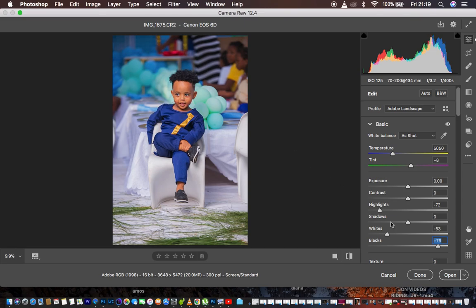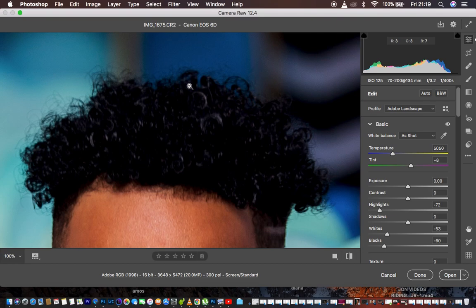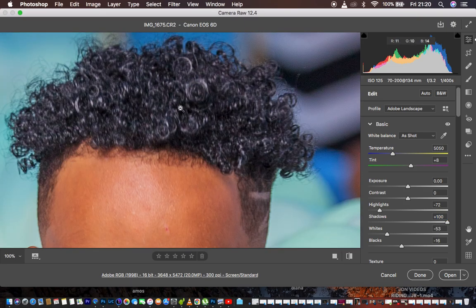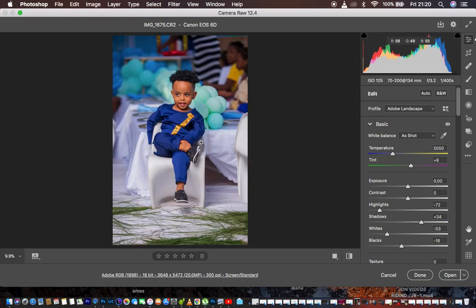Depending on the look you're going for, I always want my images to have nice rich contrast, that's why I pull the Blacks down — but don't take it all the way, because that removes a lot of information in the shadow areas. I'll leave it at around -16. Since I want to recover information in the shadow areas, I'm going to open up my Shadows — but don't take them all the way up because that turns everything black to gray. You don't want this gentleman to have gray hair. Just open them up a little until you start seeing detail in the shadows.